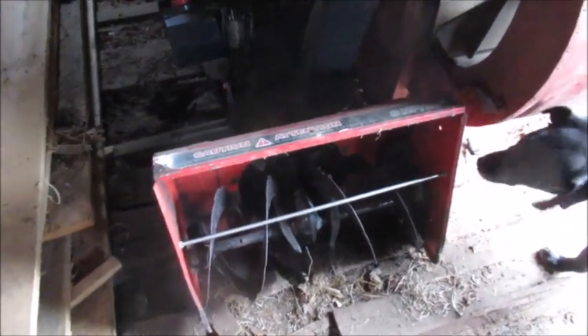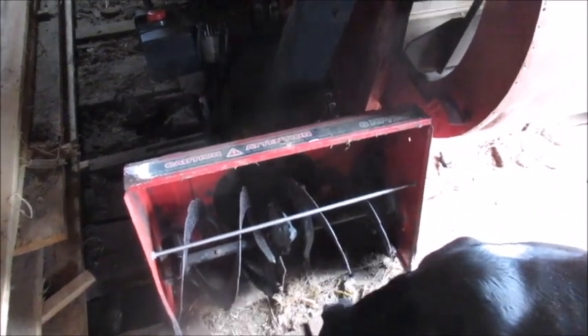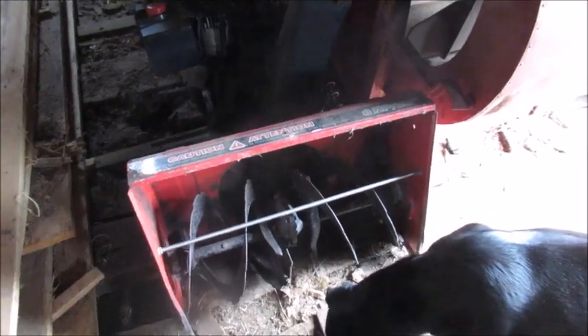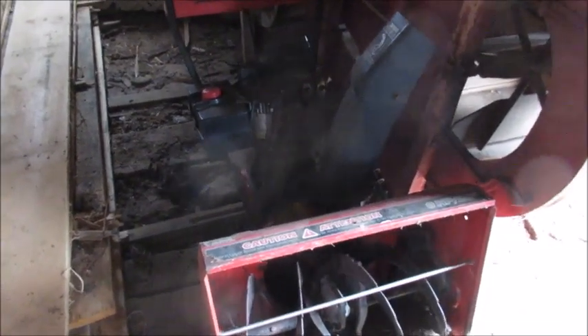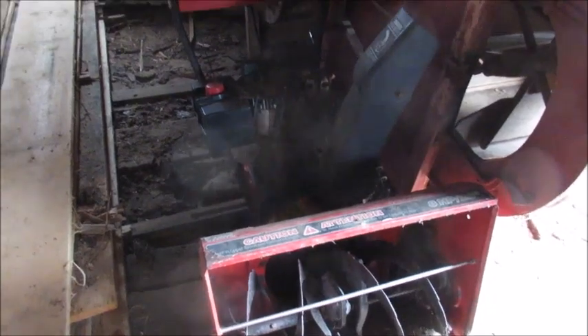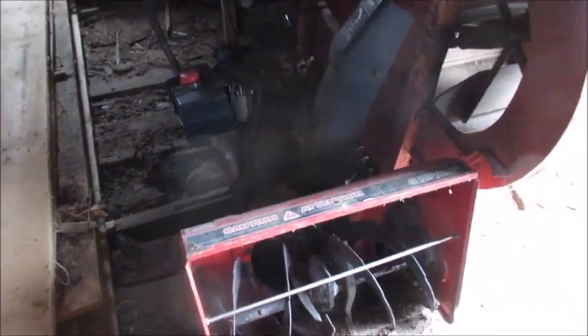We've also got a couple of fanning mills that I showed you on one of my videos last summer — they're just in storage in here. We've got an old snow blower which I'm going to scrap. Somebody gave me that for parts for my snow blower — it's almost identical to mine, so I was using it for parts. But the engine seized in it, so the only thing left is I might strip it down and take a few parts off that I could use on mine. There's an electric starter on it and my electric starter is screwed up, so I might take that off and then scrap the rest.